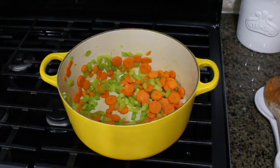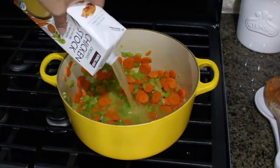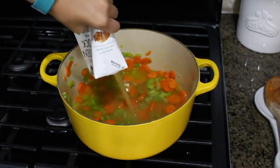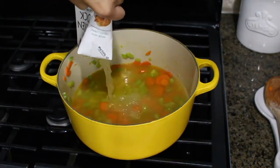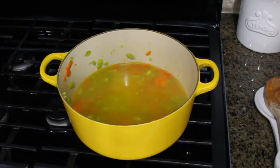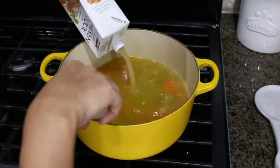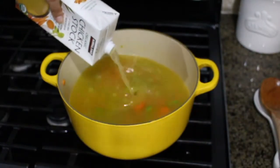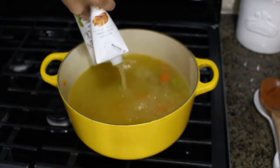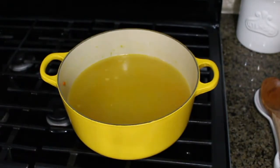Our next step is adding our chicken stock. Or if you don't have chicken stock, you can use water and just add some salt, pepper, and seasonings to it. I have chicken stock — as I said, this is eight cups. You can add anything else to it like onions, or make it work for your family. This works for us right now, especially since I can't have onions and garlic right now, so rather than making a double batch, it's better for me to just do this. There is our liquid.